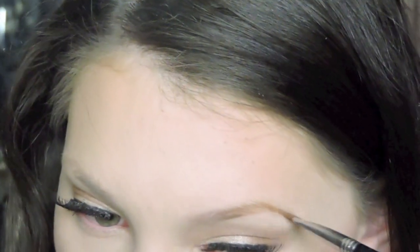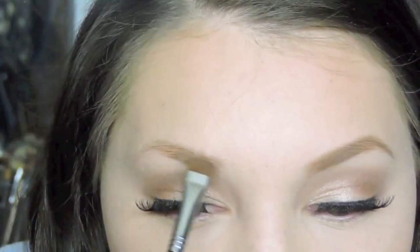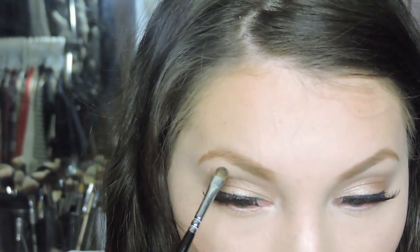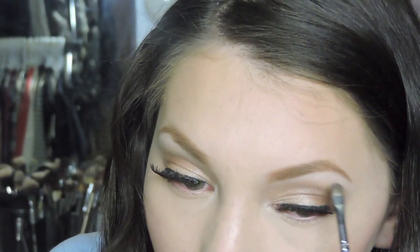Now I'm filling in my eyebrows using Max Cork Eyeshadow like always. I fast-forwarded it because it's not that fun to watch. Then I took Ice Queen from Makeup Geek to highlight the inner corners of my eyes and my brow bone. I don't usually use it on my brow bone — it's my favorite for the inner corner — but today I decided to use it on my brow bone as well.